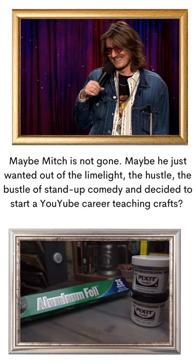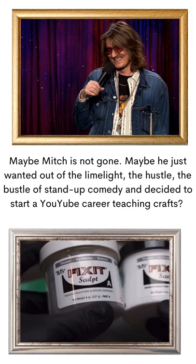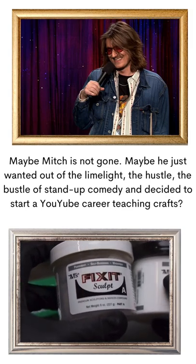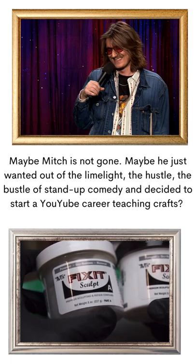I'm going to be starting out with just a couple of ingredients: Fix-It Sculpt and aluminum foil. Fix-It Sculpt is a two-part epoxy clay type of deal that is made by a company called Aves. I like this as a sculpting medium because it's strong, and for me most importantly, it's very easy to sand and smooth it to whatever surface that you want.